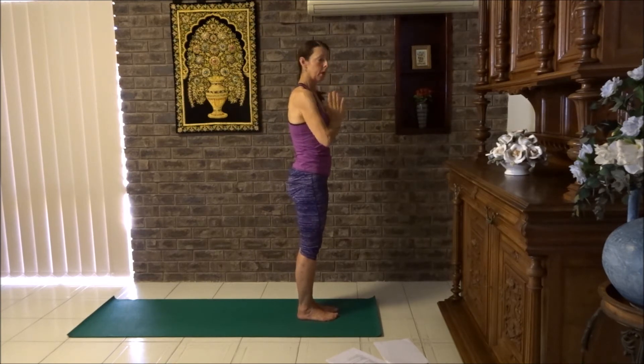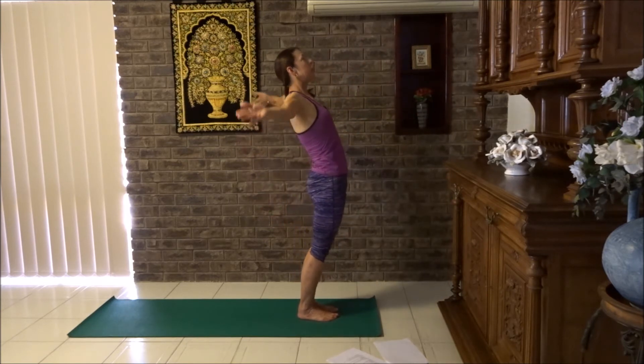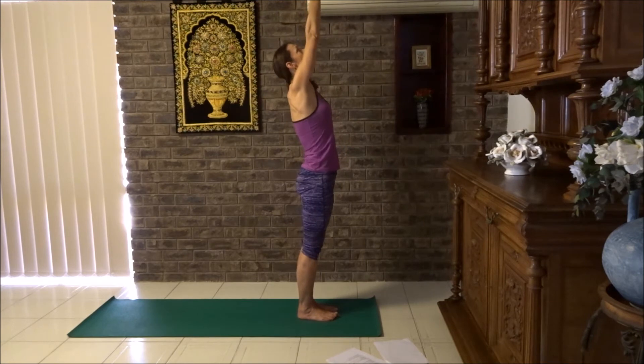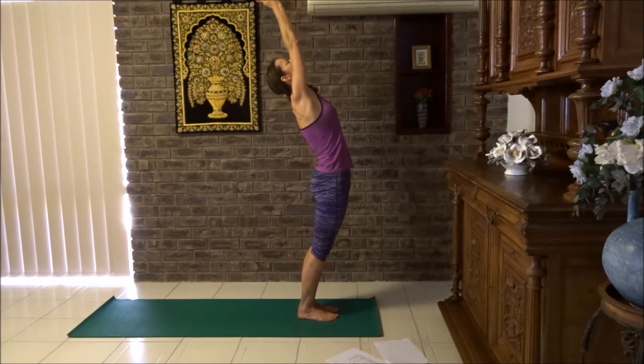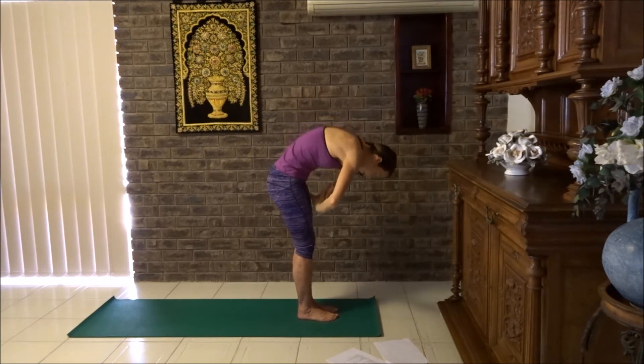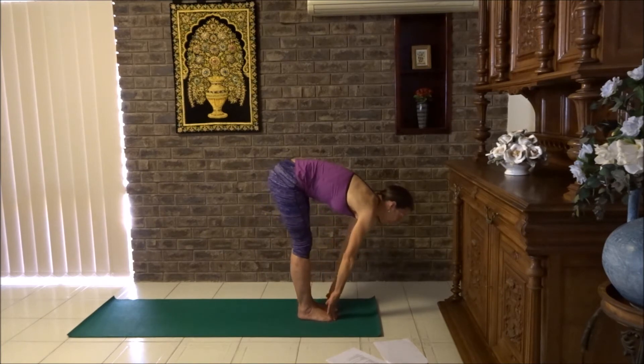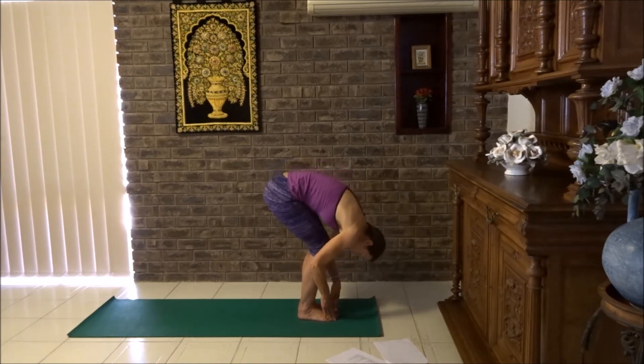I'm going to do that one more time. Breathe in, circle the arms back. Squeeze your buttocks as your arms circle back. Palms together, leaning back, hips forward. Breathe out — thumbs start to follow the contours of the face and down the centre of the body line. Chest to thighs, flat back. Big breath in, breathe out, chest to thighs.